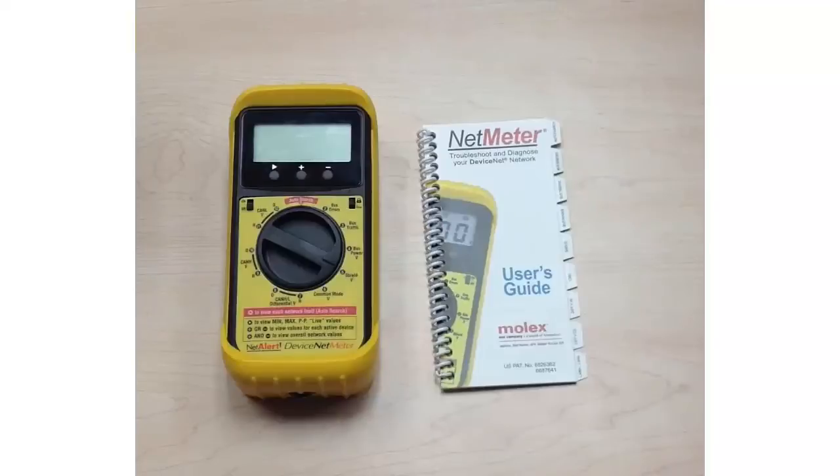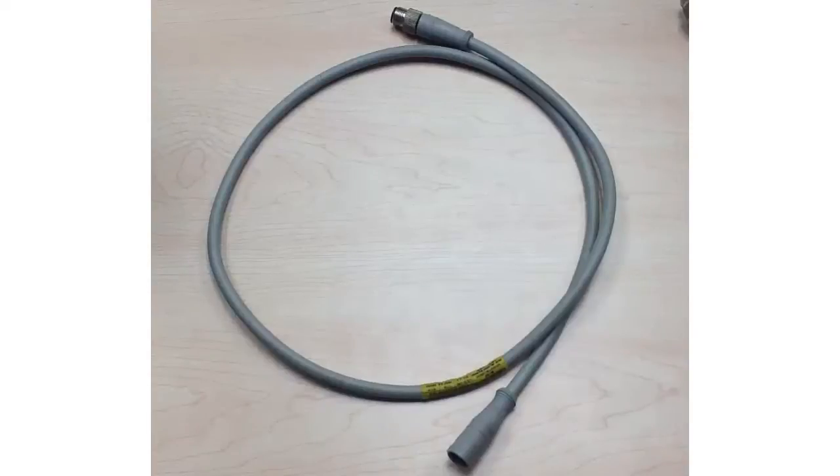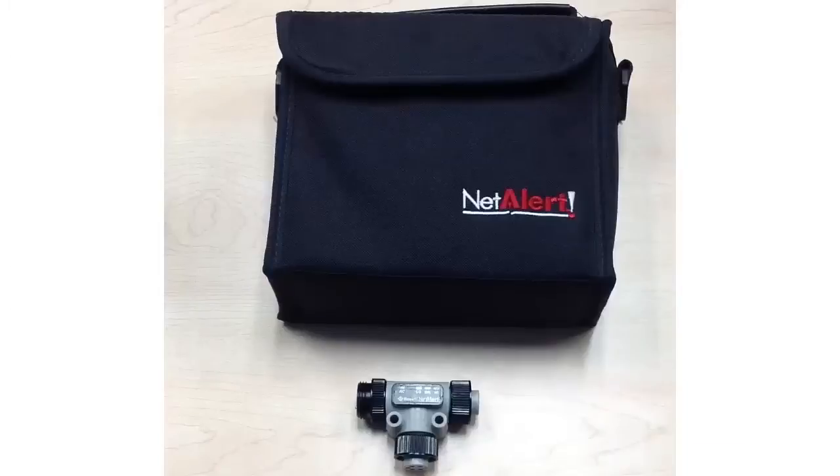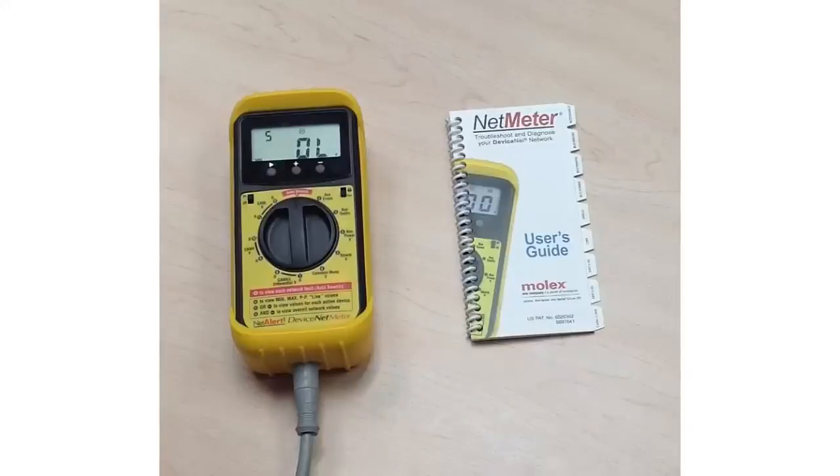The net meter kit comes with the meter, a user's guide, a male-female M12 DeviceNet cable, a male mini-change to M12 DeviceNet cable, plus a DeviceNet diagnostic tee and a carrying case for all of your tools and equipment.